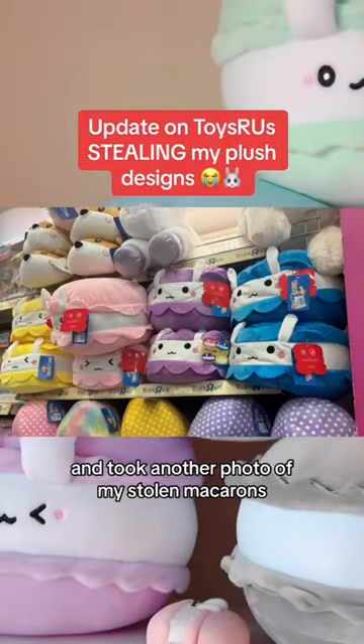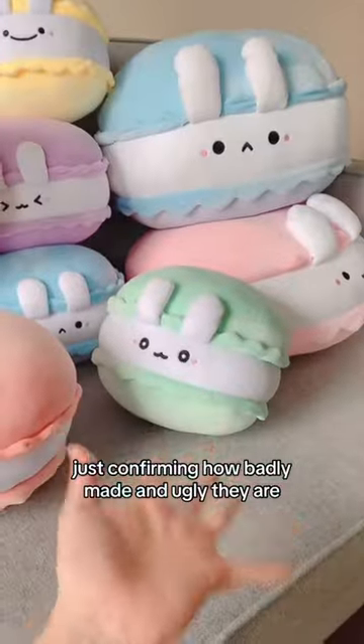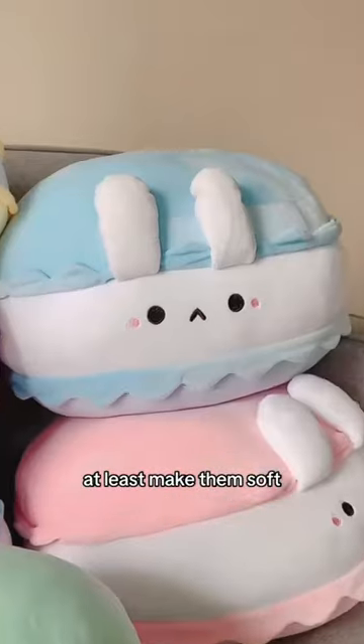One of you guys went to Toys R Us and took another photo of my stolen macarons, just confirming how badly made and ugly they are. The feet of the macarons look like felt — they are so thin. At least make them soft.